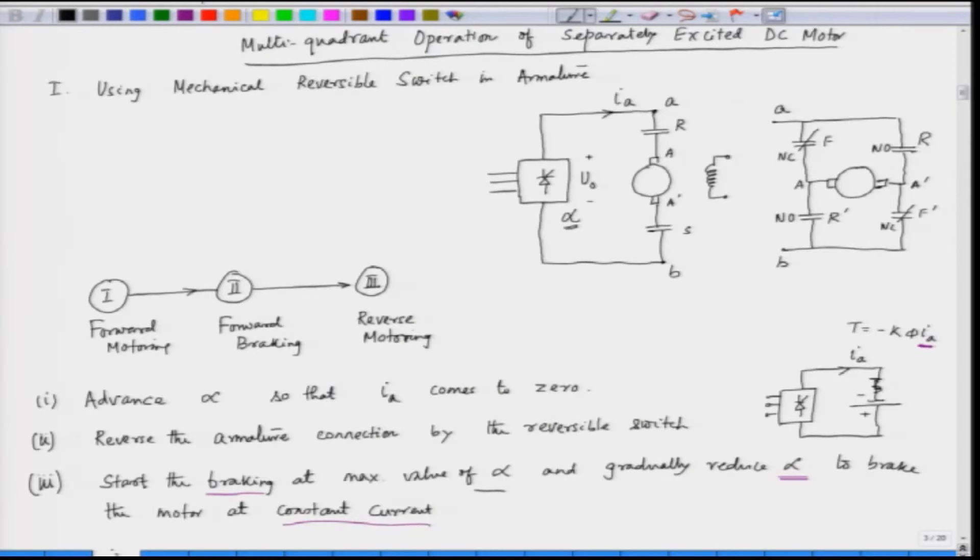Here we have the armature with reversible switches and the converter feeding the armature of the DC machine. We can go from the first quadrant — forward motoring — to forward braking by reversing the switch after the current comes down to 0, then reverse the speed and go to reverse motoring. However, using mechanical contactors is sometimes very cumbersome, requiring frequent maintenance, and it is not a smooth way of moving from one quadrant to the other.